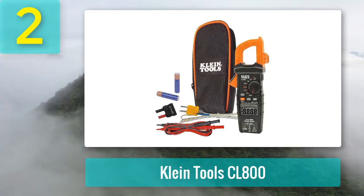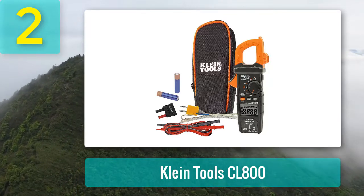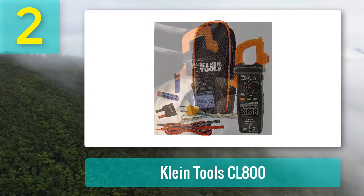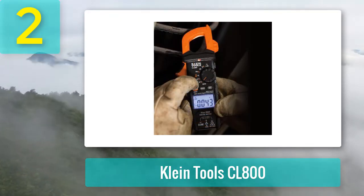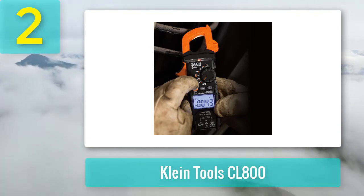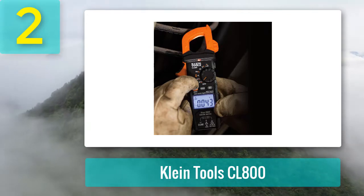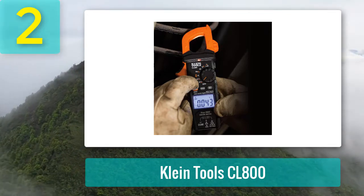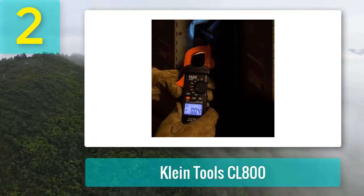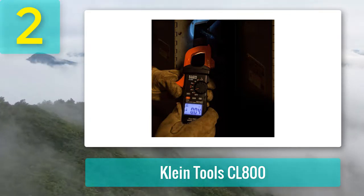If you like the Fluke 325 but find it a bit more expensive than you can afford, you can take the Klein Tools CL800 instead. The Klein best clamp-on meter has almost similar features to the Fluke but at a lower price. The Klein Meter can measure AC and DC, resistance, DC microamps, capacitance, and test diodes. The max amp is 600A, and the voltage is up to 1000 volts. It seems larger than Fluke; however, it is less consistent and stable than Fluke. The continuity tests are slow as well.